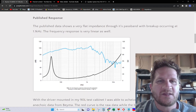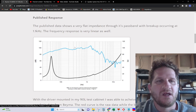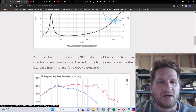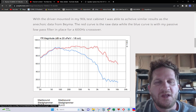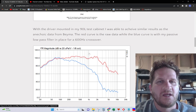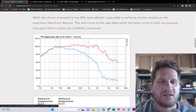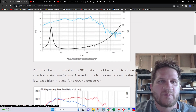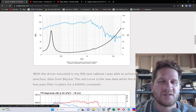Looking at the published data, they're using a 120 dB vertical scale, but we do see a very linear response with breakup appearing at what looks like 1.5 kHz. I've provided my own frequency response data using the same vertical scale, and you can see the red curve closely matches what the manufacturer has published. If there is breakup occurring, it's very benign and doesn't result in any kind of a peak, which is actually better than what is published by BEMA.